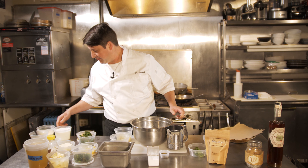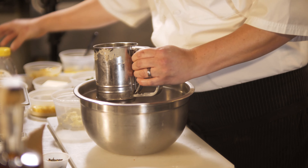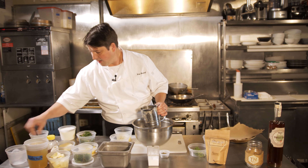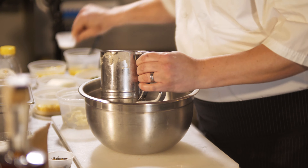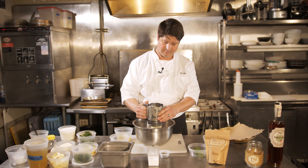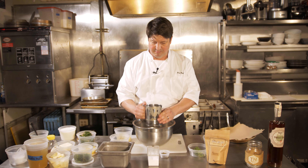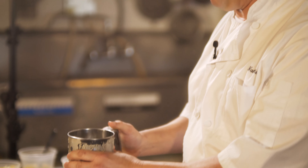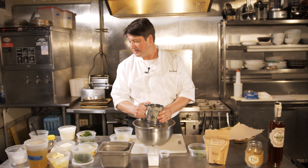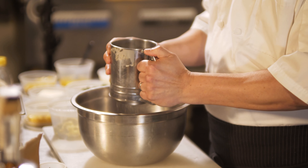So we're going to start with our ingredients for the spoon bread. I'm going to sift our cornmeal, our baking soda, our baking powder, sugar, and salt. What's great about this dish is we're using a lot of amazing produce from right around the area. We have corn from Big Daddy's Farm, broccolini, and spearmint — we're using those because of the flavors that are in the tea from Rosie Lee's. Once we have the cornmeal and all the dry ingredients together, we are going to whisk our eggs.